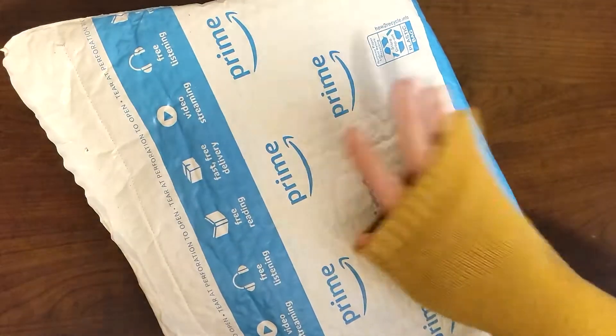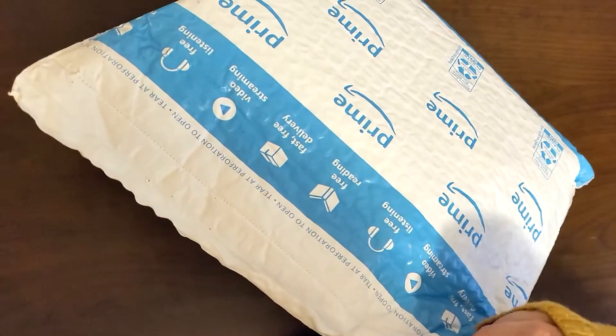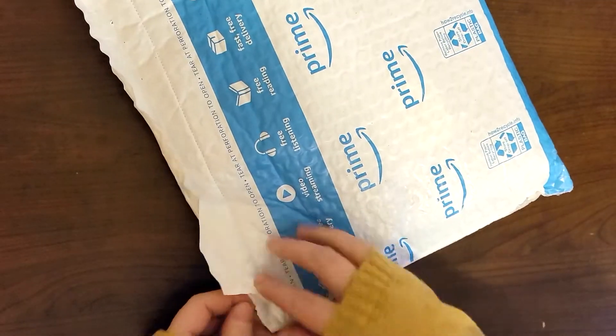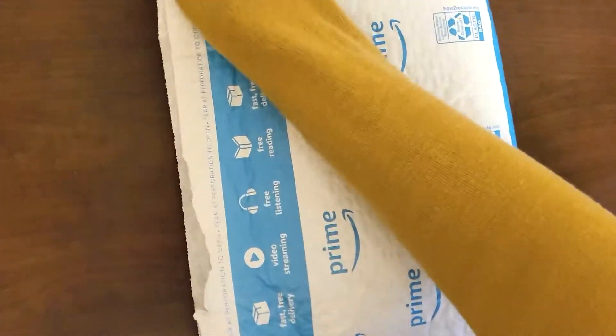Alright, today we have an envelope. I don't know what happened to the corner here, but can't really see what's inside — it's kind of a little bit open. Let's open this up and see what's inside.